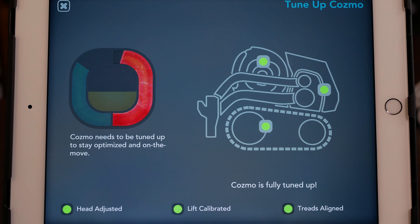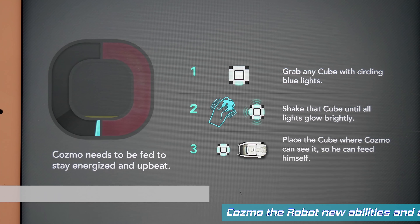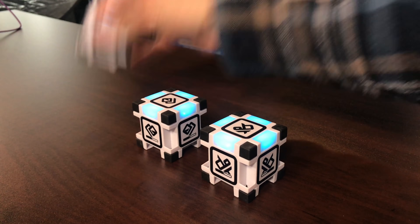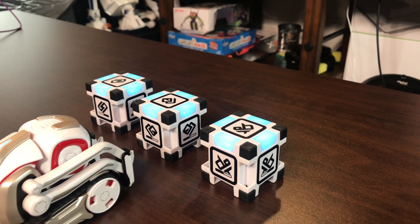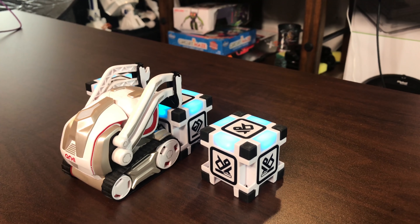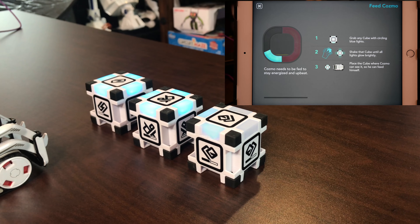If you recall from the full review, Cosmo needs sparks in order to do his tricks and play games. Now how do you earn sparks? Anki has made it really easy this time around. All you have to do is shake one of his cubes really fast — it charges up the cube. And then Cosmo will approach the cube and drain that energy. It's all very visual, very cinematic — classic Cosmo. You're actually going to see the blue energy fade away. The spark meter indicator went up a notch, and after two more tries it will fill up the entire bar.